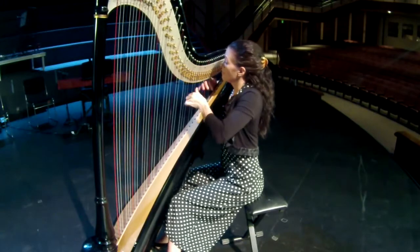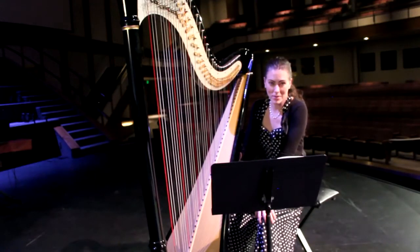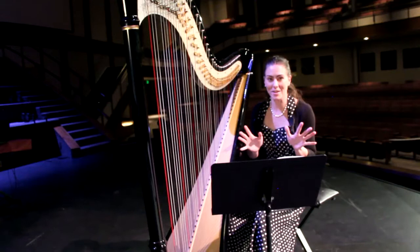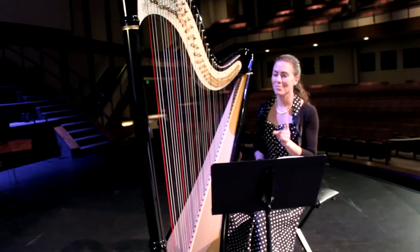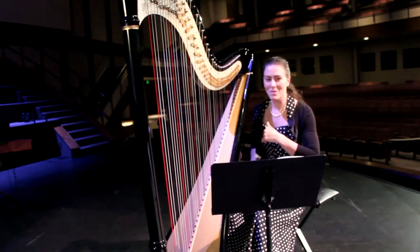I first saw a harp when I was five years old at a social function with my parents. I remember seeing this lady play the harp and hearing sounds and thinking it was the neatest thing I'd ever seen and heard — unlike anything I'd ever heard.